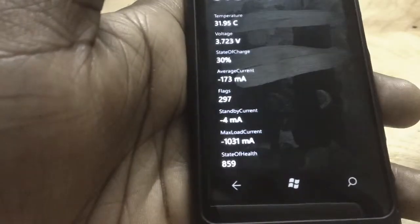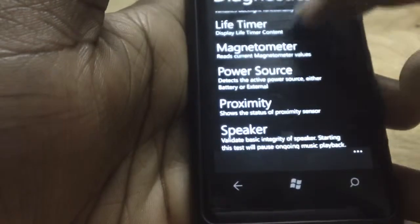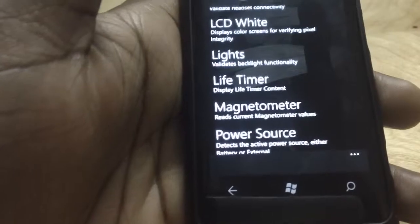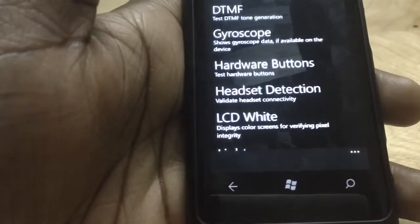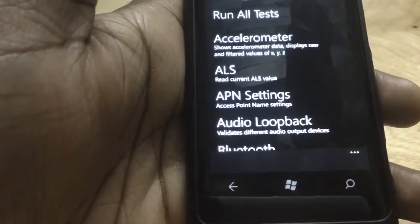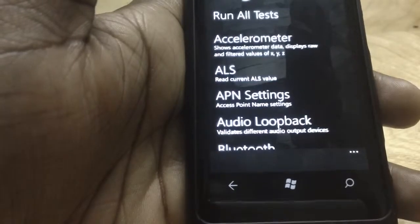Someone troubleshooting your phone using all these diagnostic tools should be able to fix whatever problem you're having. Right now most Lumia devices are still under warranty since Lumia just came out last November. But after a year, when you're out of warranty, this is a nice place to start. Once you have problems, run these tests — if they fail, at least when you go to a service center you know what the problem is and have detailed information about what's going on.